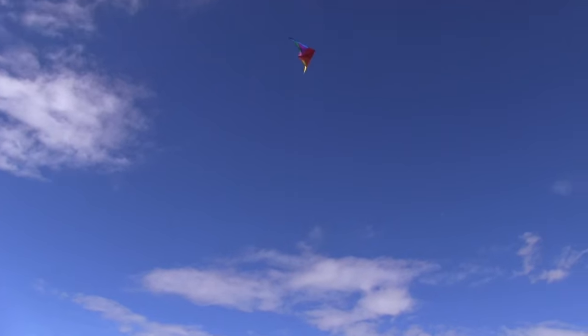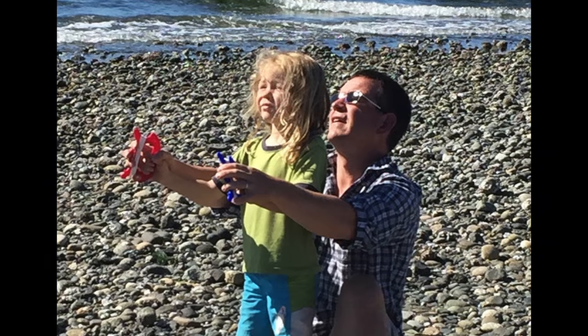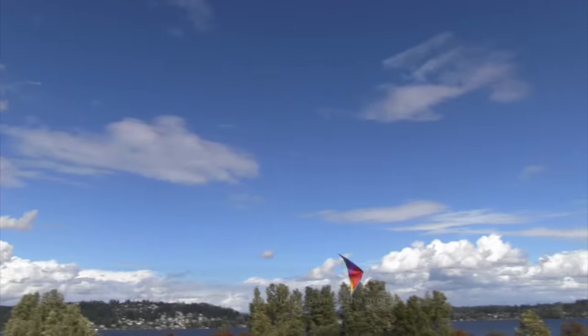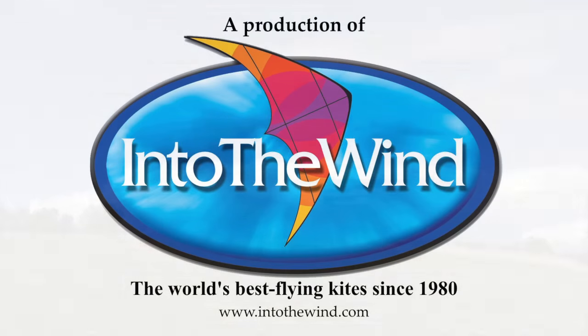The Firefly will give you hours of flying fun. It's a fantastic little kite, very difficult to break. Perfect for teaching small kids, medium kids, and even teenagers. Landing is easy — just take the kite to the side and lay it down on its nose. Another great kite from Into the Wind.